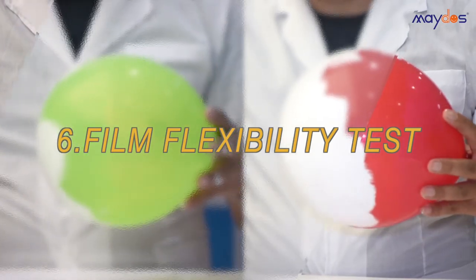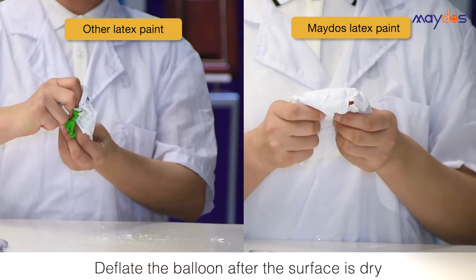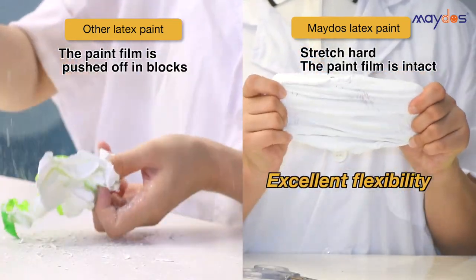6. Film Flexibility Test. Mado's latex paint has excellent flexibility.